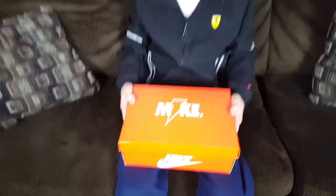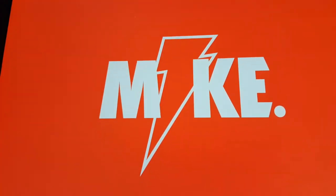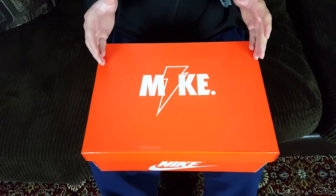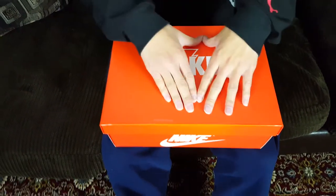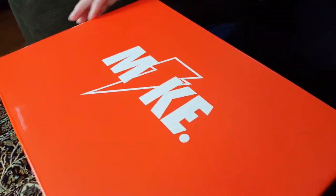I've never seen Nike do that, not even with the Space Jam Jordans or the Jordan 11s. As you can tell from the top of the box, it has the Nike logo in white text and the Thunderbolt in orange with a white outline — that Thunderbolt is the Gatorade Thunderbolt, which should be a good sign as to what this review is about. The box has a matte orange finish with a texture almost like very light sandpaper.